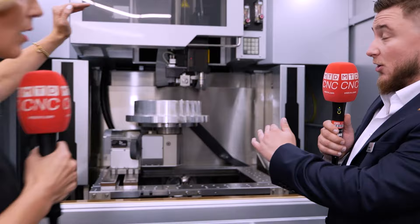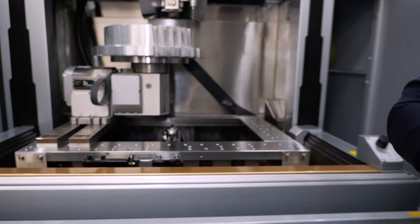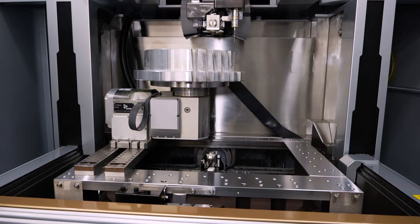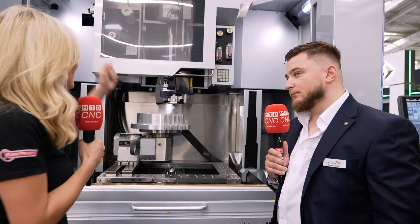Who needs a machine like this? Anyone who can fit a job that size on the table, but we're seeing a lot of additive manufacture components now — larger built sizes where they need to get it under the head purely for the height of the job. That's really where we're seeing this going. And you've got the famous iGroove technology on this machine as well.